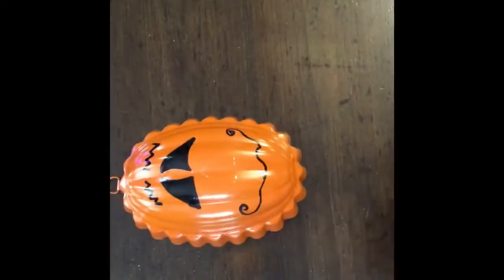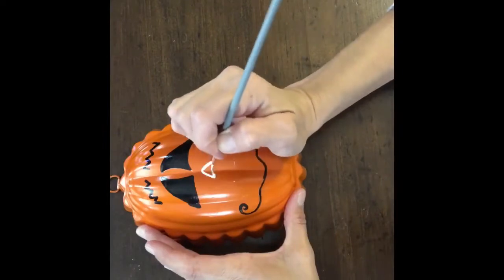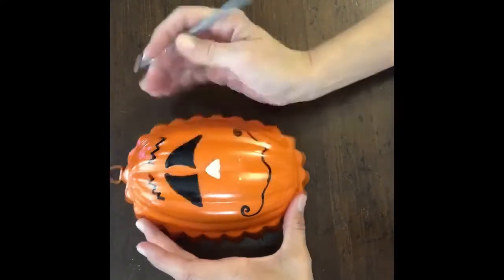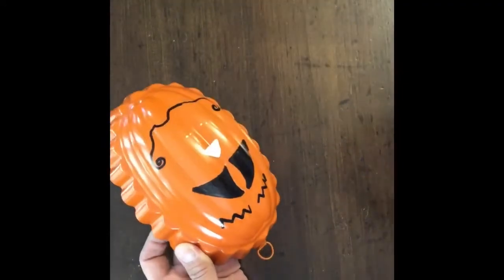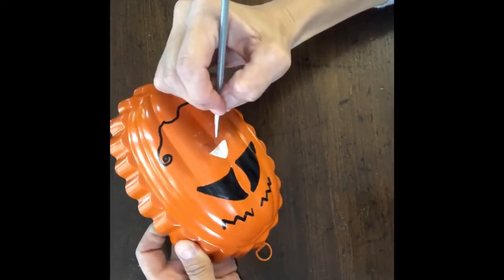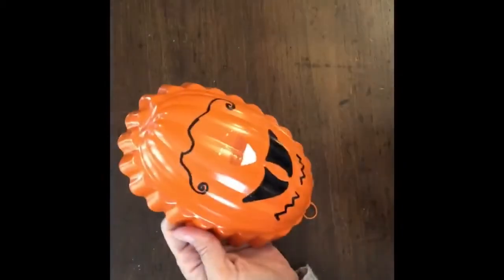And that is the eyes all done. So his face is almost done. Now I'm going to use some white paint and a very thin brush, and I'm going to paint his nose like a candy corn. So I'm going to do the white, orange, and then yellow. I didn't draw the lines — I'm just kind of estimating about how big I want it. And I used an orange that was a little bit darker than the color that I painted the mold with, so that it would stand out and you'd be able to see it.